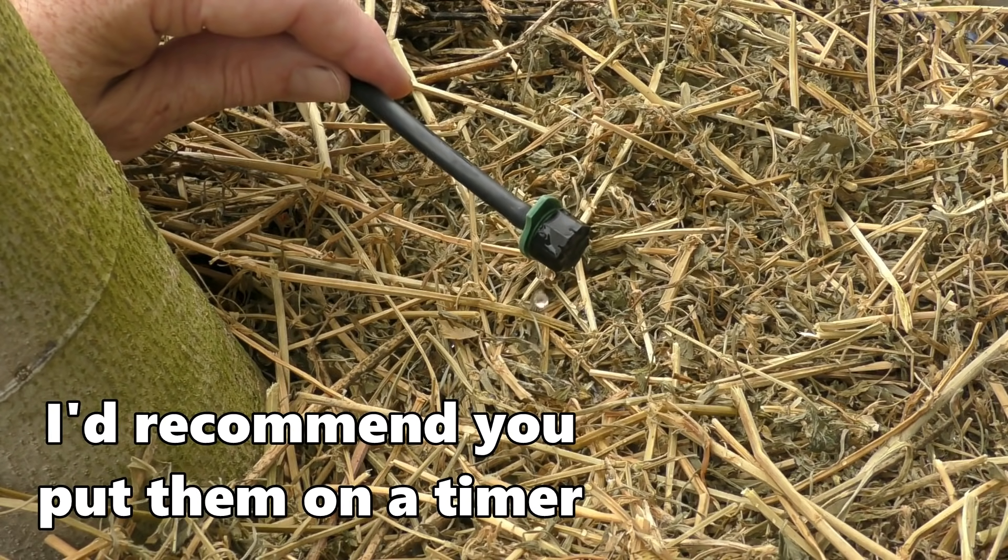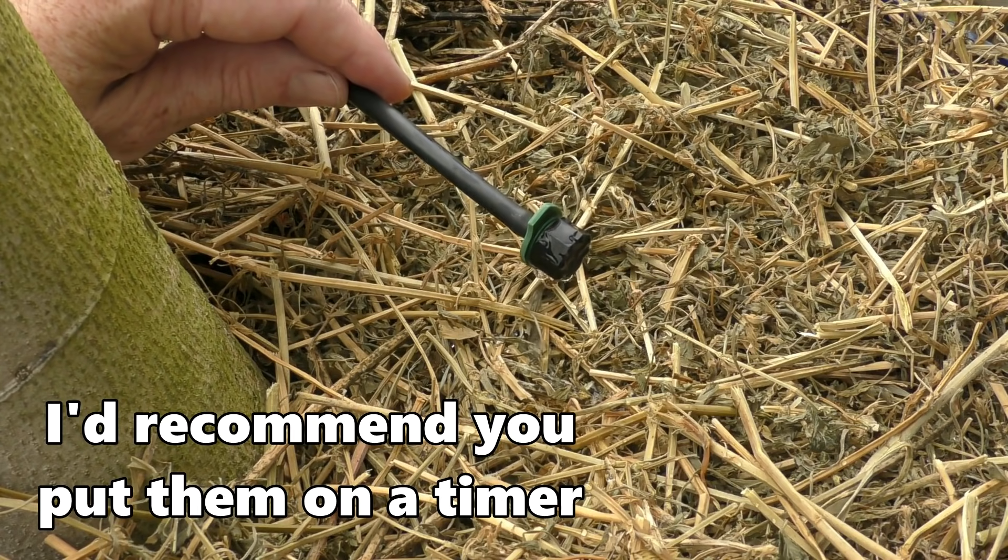That leads us on to tip number three: watering. Papayas are a fairly thirsty plant, but as I said before they don't like a lot of water sitting around their roots, so it is a bit of a fine balancing act. You can install drippers or soaker hoses to keep them nice and hydrated, just making sure that the ground doesn't become saturated.